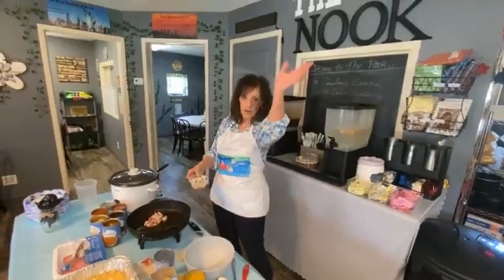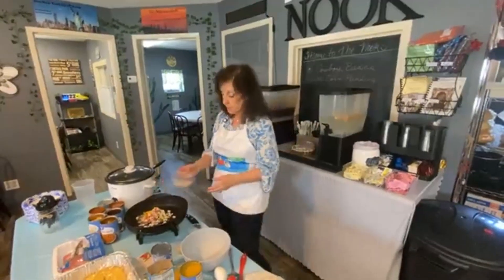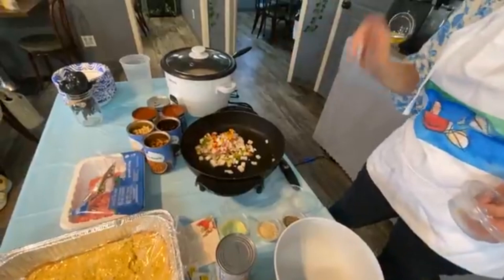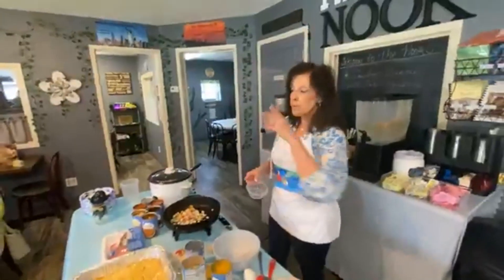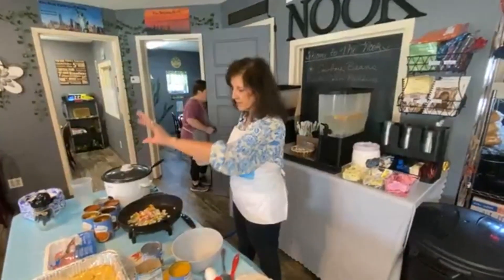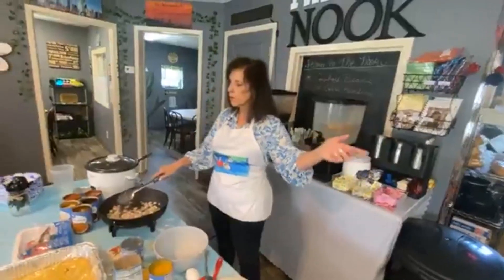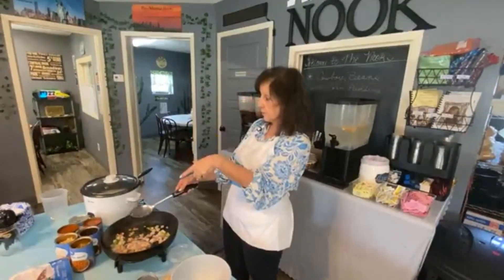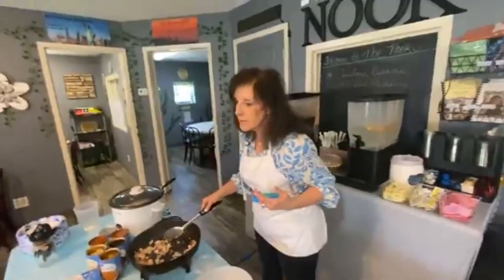We're back on — sorry about the little glitch there. I have bell pepper, onion — two kinds of onion: white onion and red onion — and yellow, red, and green bell pepper. It just makes it pretty. If you taste bell peppers, you know that red tastes different than yellow, which tastes different than green. Here at the restaurant we always use what they call 'street light' bell peppers — red, yellow, green, like a street light. Now you're going to start smelling bacon.